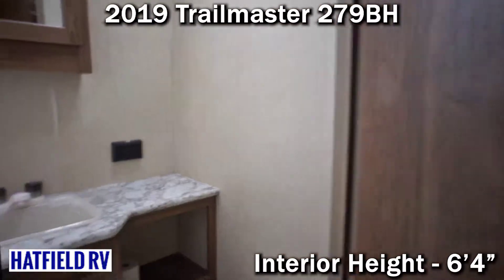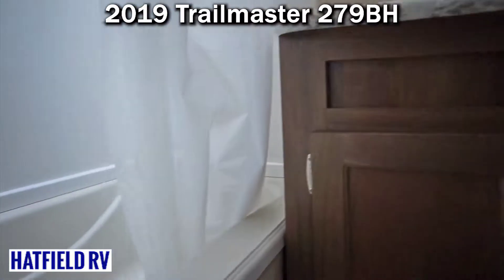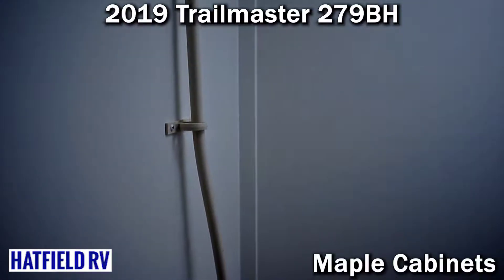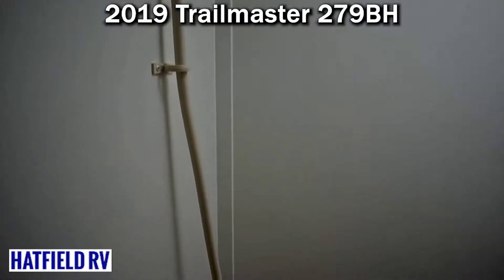The bunk room in the back is a very great space. It's got three bunks in there, and they've incorporated a step so it makes it easy to get up in there. A lot of manufacturers are doing away with ladders from a liability standpoint — it seems like a few years ago everyone just stopped putting ladders in their bunk rooms.